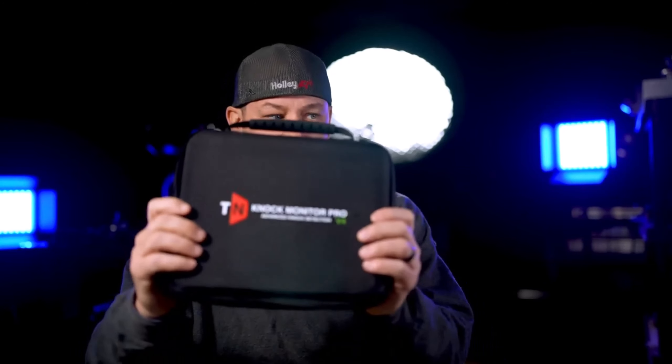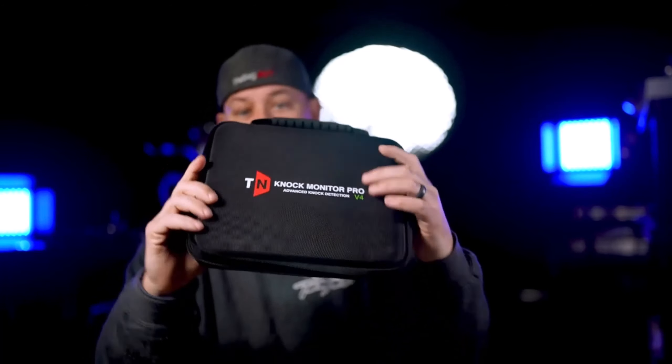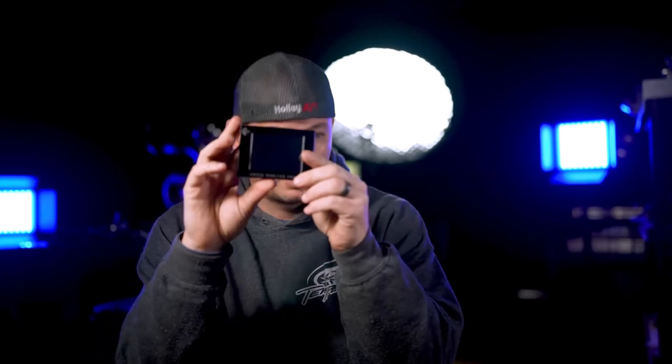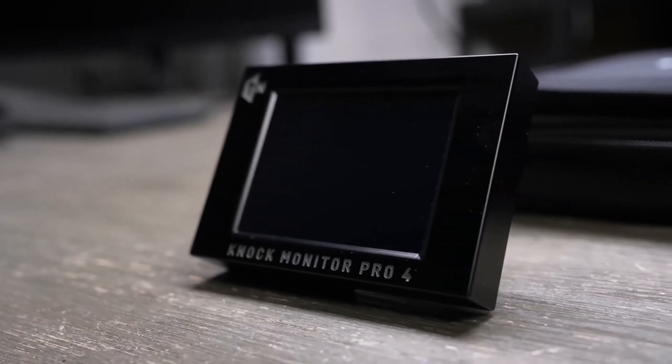For those of you looking to tune your own car, I've been playing with this thing over the last week or so and it's actually awesome. This is the Tuner Nerd Knock Monitor Pro and this is the V4. I have a V2 or a V3, but this new V4 is actually a whole lot nicer and easier to use.